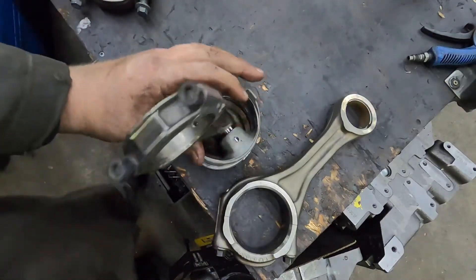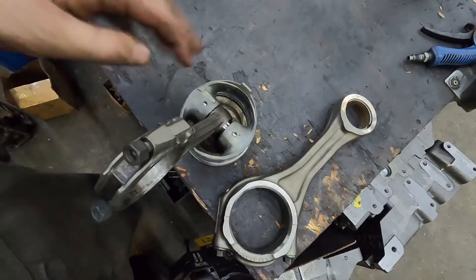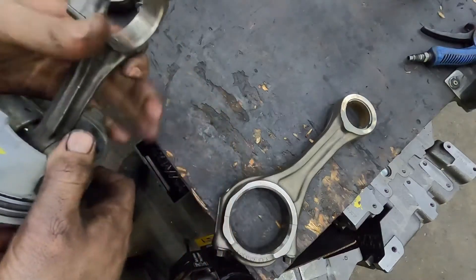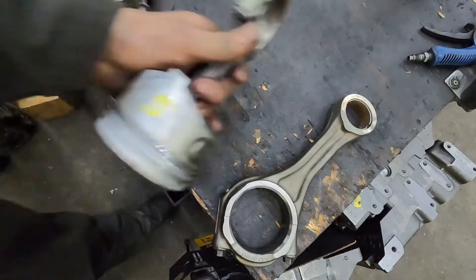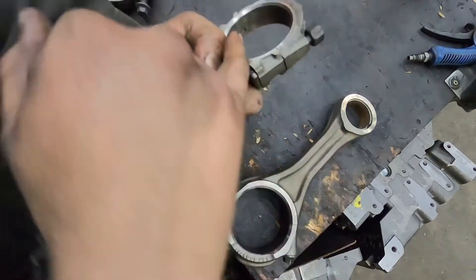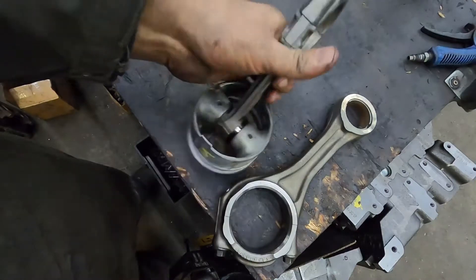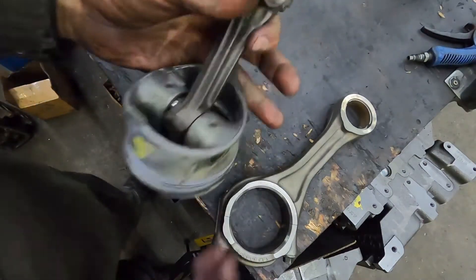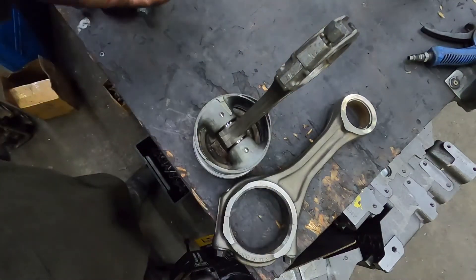Something we do when we're working on these — we take the piston, and with a common rail Cummins, we mark it 'T' for tang. Tango is where your bearing tangs are. We mark it on the piston so when you take them apart, you can quickly reference which way the piston goes.